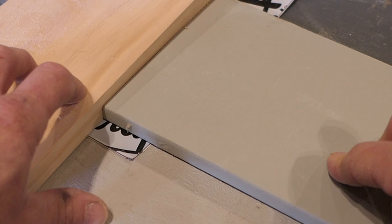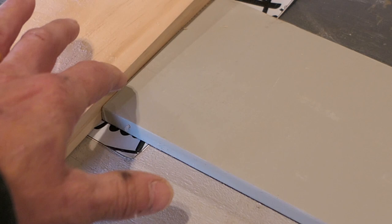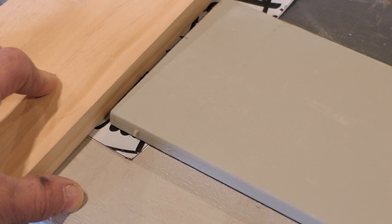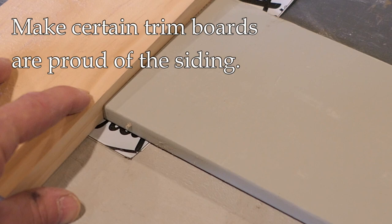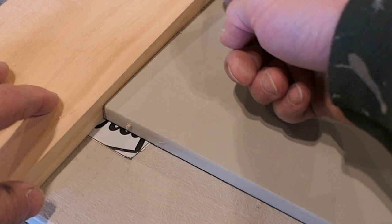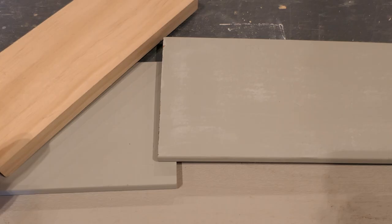When siding comes up to a piece of trim — a door, window, or something else — it's very common just to butt the two together, and we'll caulk that later. However, two things are important: first, make sure there is flashing underneath the trim and underneath the siding so any water that gets into that seam has a place to go and doesn't rot the siding or cause paint to peel. Second, make sure the trim piece is taller, or proud, of the siding so that you have a place to put a nice bead of caulk.